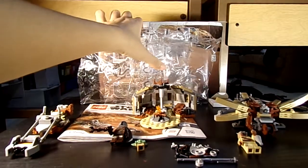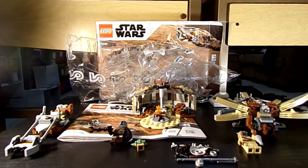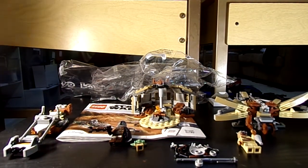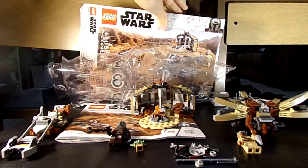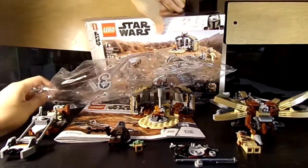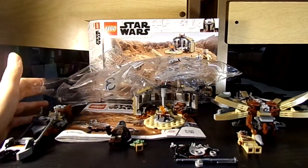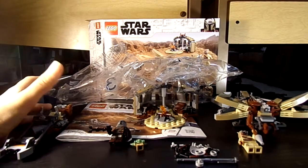Hello everyone, Lego4366 here today. Today I'm reviewing Lego Star Wars, The Mandalorian, Trouble on Tatooine. It has 226 pieces and it's $24.99 on sale at Walmart, or $29.99 regular price.